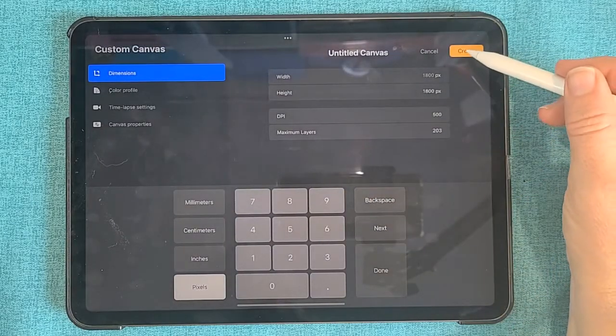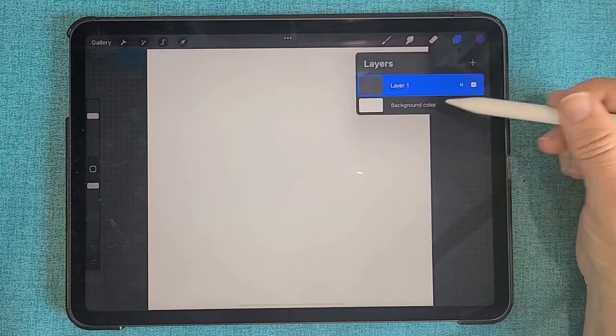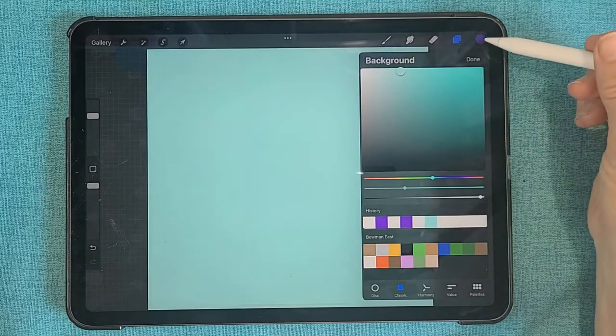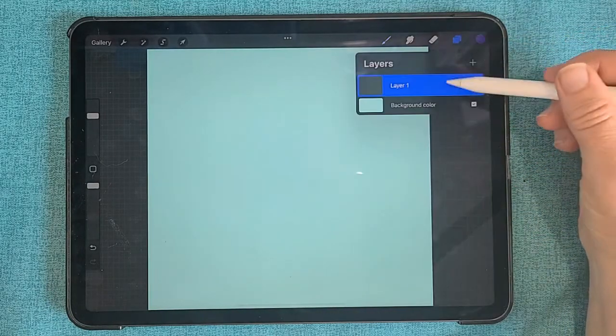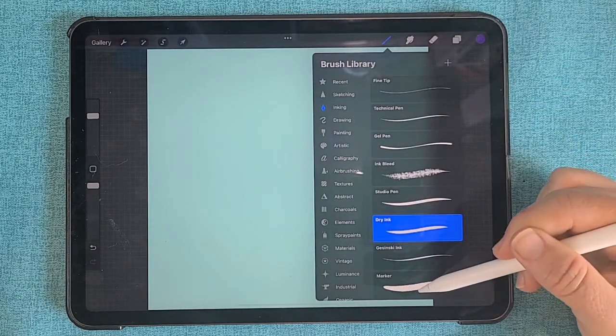Open Procreate on your iPad and begin with a fresh canvas. I'm making my canvas 1800 by 1800 pixels. Create a color for the background layer first, and then go to your first layer for your text.